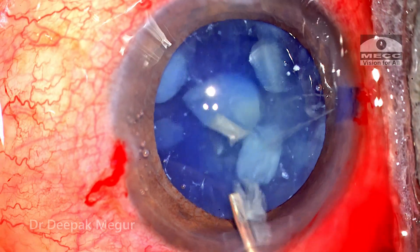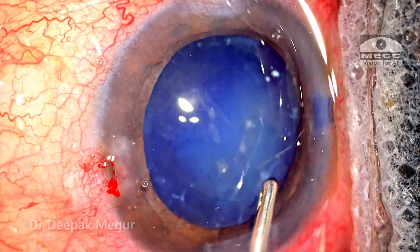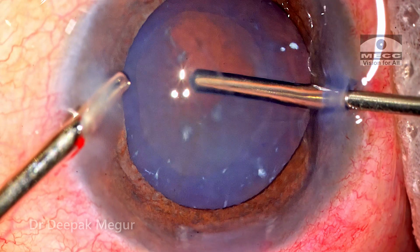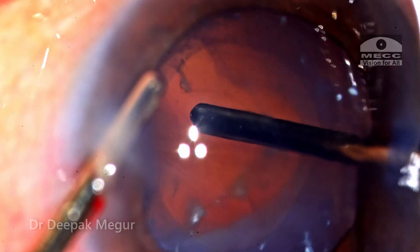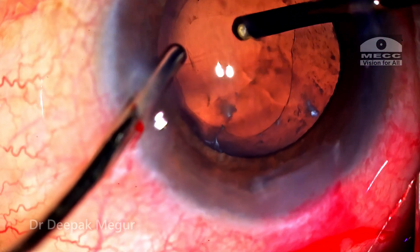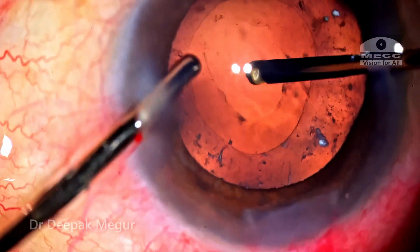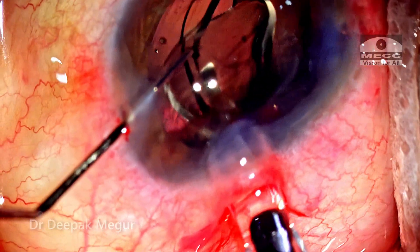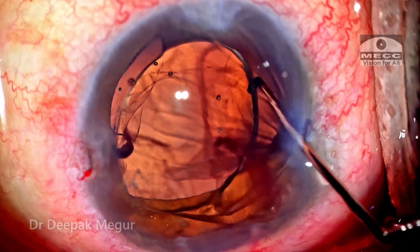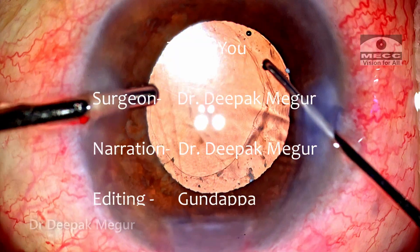To summarize: there is always a possibility that lens matter can percolate behind the posterior capsule into the Berger's space and vitreous cavity, and it can be dealt with in the same surgical setting. Using the vitrector to perform the posterior capsule rhexis can be helpful in situations where the red glow is absent, visualization is compromised, and the bag is not so healthy. In retrospect, if I had a second chance, I would consider implanting the lens first and then performing the posterior capsule rhexis with the vitrector followed by vitrectomy — because maneuvering the lens through a soft post-vitrectomized eye is challenging, and implanting the lens first would have probably avoided that difficulty.